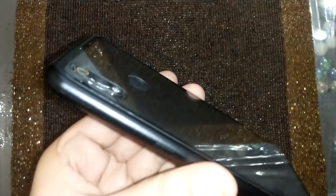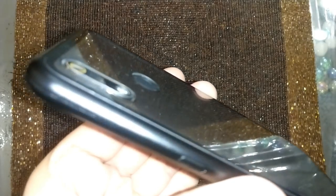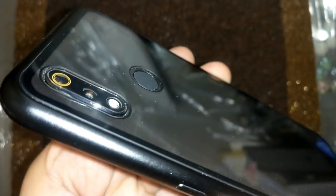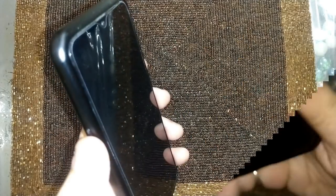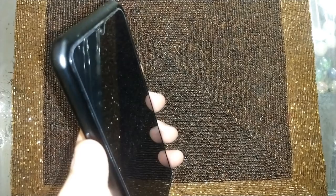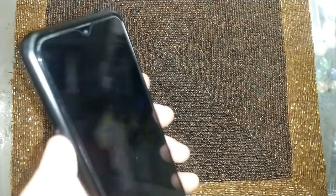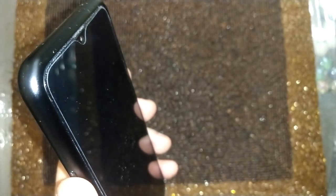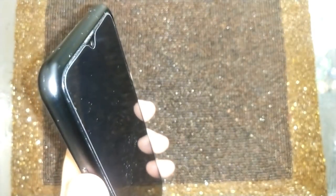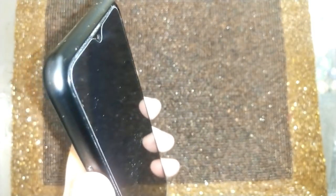Do keep in mind that it will not protect the camera bump, so a screen protector is a must — we have placed one and that video is linked in the cards above. Also keep in mind that the edges are protected, but since it doesn't overrun the screen, if the phone falls the tempered glass will break.